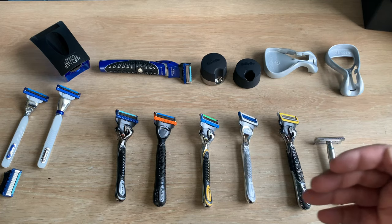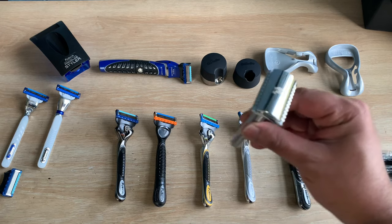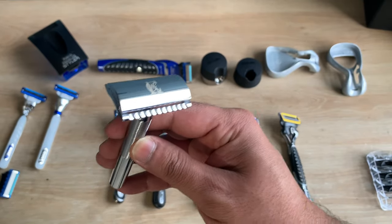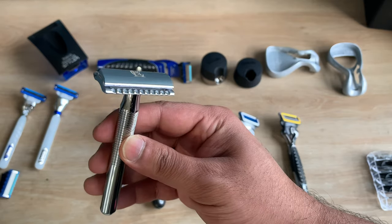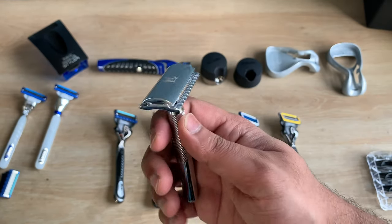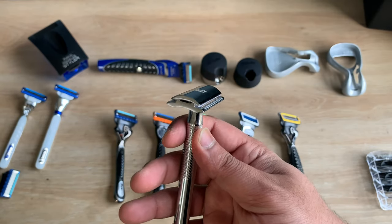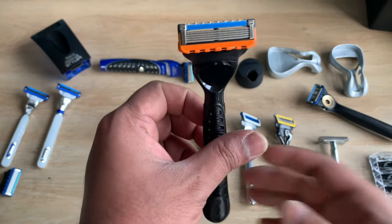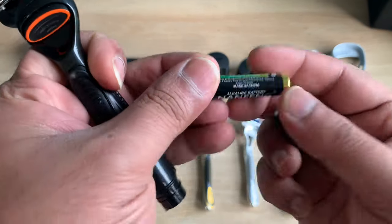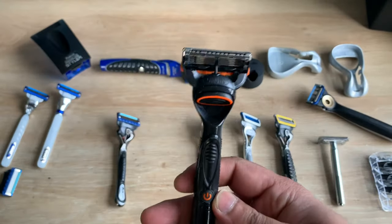Some people find cartridge razors and their refills quite expensive. If you want to cut down on your budget, do yourself a favour and grab a quality double edge razor. This King C Gillette razor is $30 in Australia at the supermarket. You can buy a pack of 100 quality blades for between $15 to $30, and each blade will give you two to six shaves depending on your skin and hair coarseness.